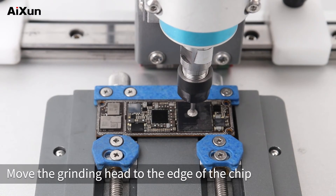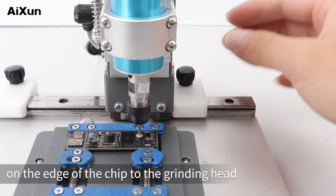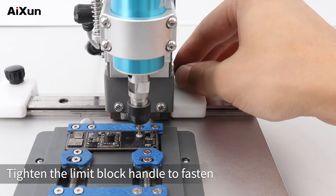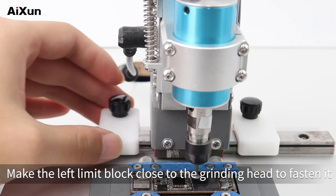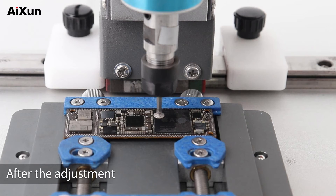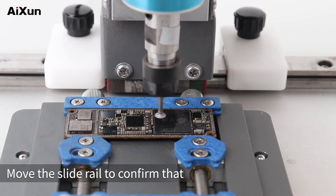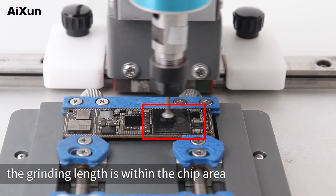Move the grinding head to the edge of the chip, then move the limit blocks on the edge of the chip to the grinding head. Tighten the limit block handle to fasten. Then move the grinding head to the left edge of the chip. Make the left limit block close to the grinding head to fasten it. After the adjustment, avoid grinding into areas other than the chip. Move the slide rail to confirm that the grinding length is within the chip area.